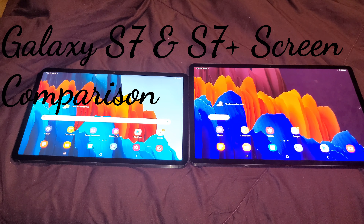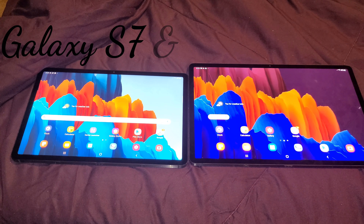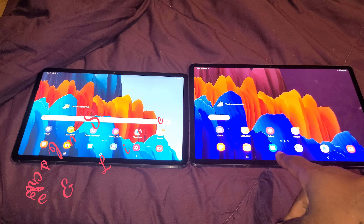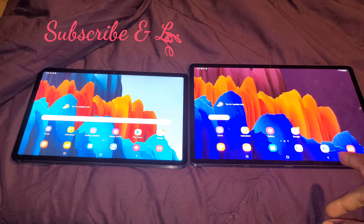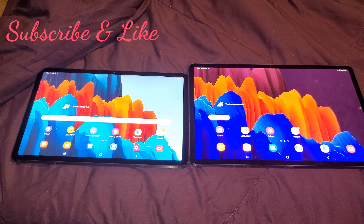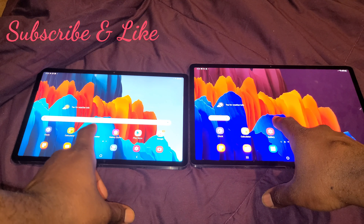Alright guys, the moment of truth. I have the Galaxy Tab S7 on the left and the S7 Plus on the right, doing a comparison of screen resolution and videos on YouTube. The blue is really blue on the S7 Plus, and on the base S7 it's a very light blue. The orange on the S7 Plus is a little bit more vibrant; on the base S7 it's a lighter orange. I do see the difference over the camera. Now I'm going to look at a photo.